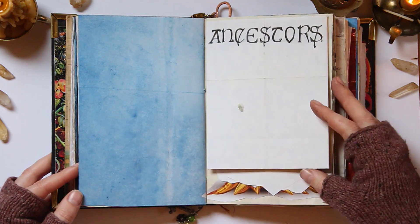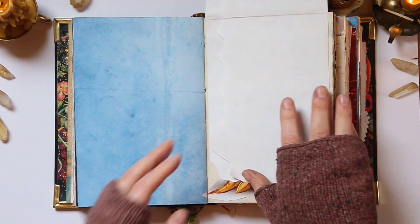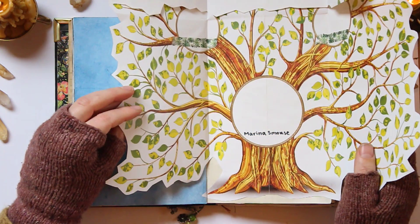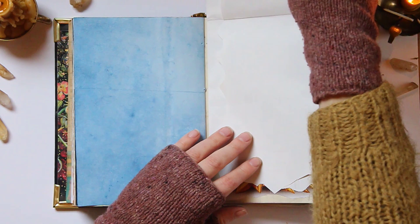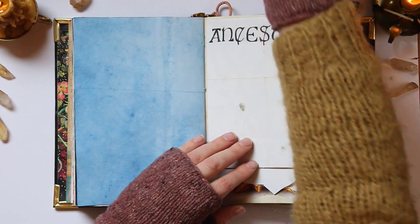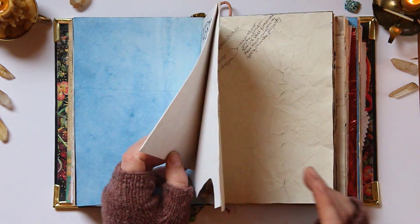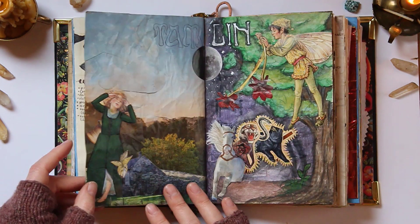Here is my ancestors page — I have the beginning of a family tree. I can't show you all of it here, but it folds out. I'm so excited to finish that up. I'm going to continue to fill that out as time goes on. There's also a page on Shanghai and some of my inspirations.